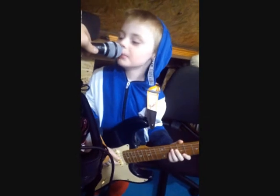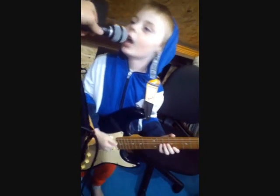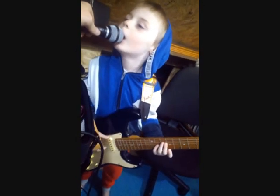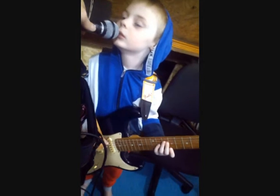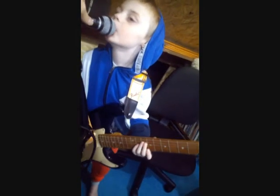Say hello to mommy, play the guitar and sing. Hello mommy! Keep going, keep going — that's not too loud, that's loud enough. Go on then, play some more guitar.